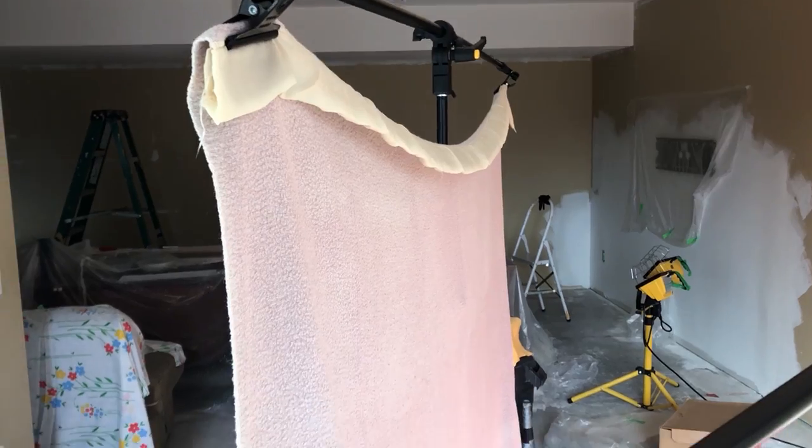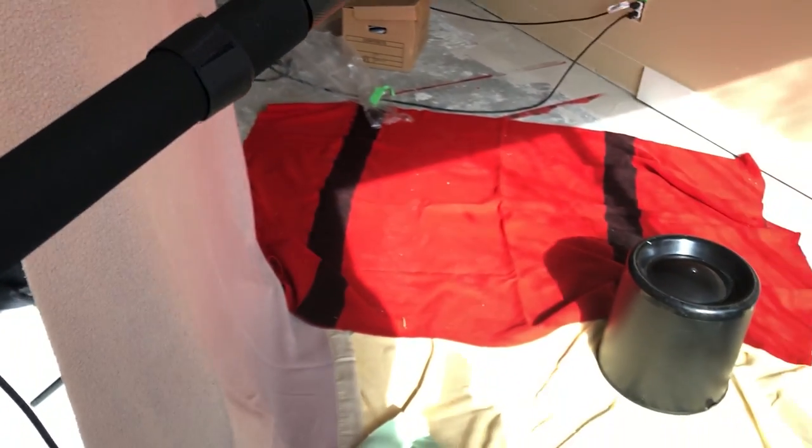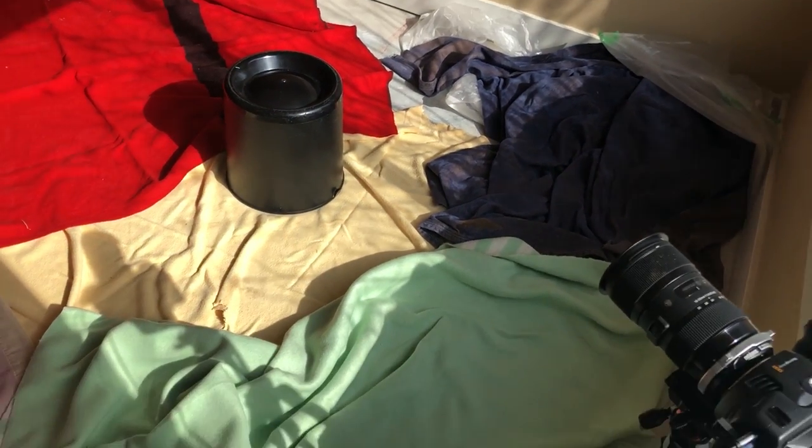Now I know the echo is ridiculous — it used to be a lot worse. We've hung some blankets and put some blankets on the floor to try and get rid of most of it, but it's not perfect, so you're going to have to kind of deal with it. I can assure you that next week there will be no echo. And without further ado, let's get right into the video.